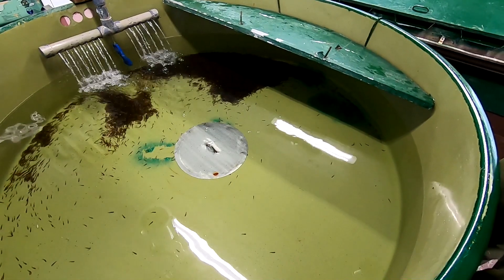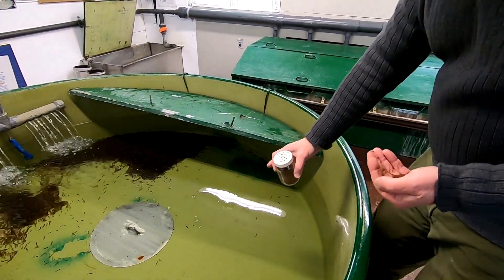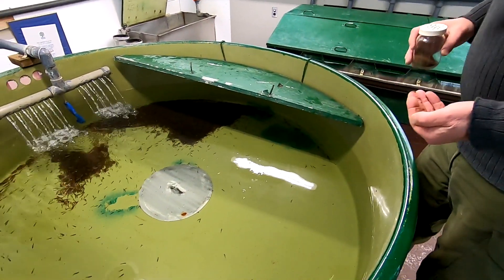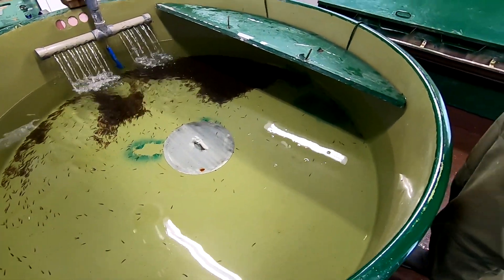I think probably they'll be feeding within a week. The majority of them — if you look — have already absorbed their yolk sac and they're starting to get that color.